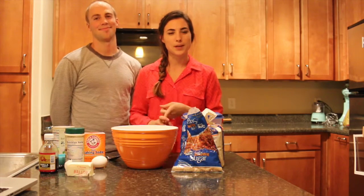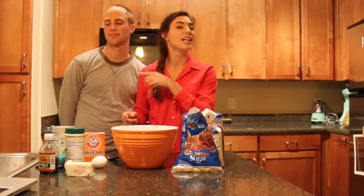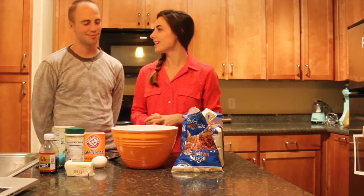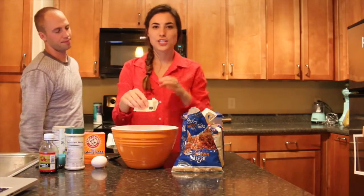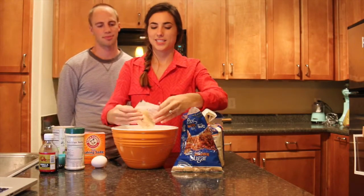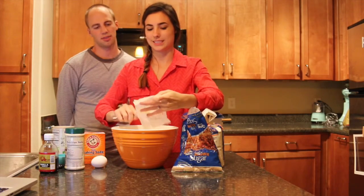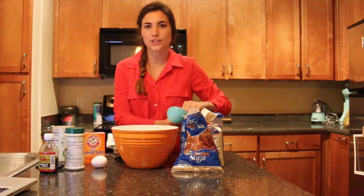I've always made them with peanut butter cookies, but I'm sure sugar cookies work as well in case you don't like peanut butter. So let's make some reindeer cookies! The first thing you need is half a cup of butter and half a cup of sugar.